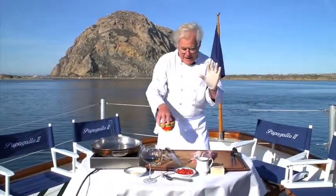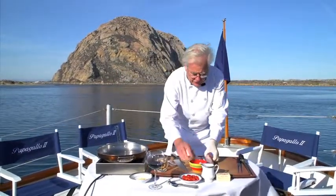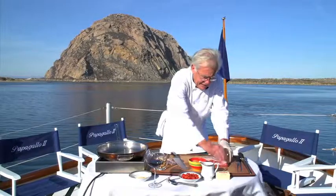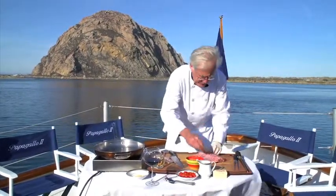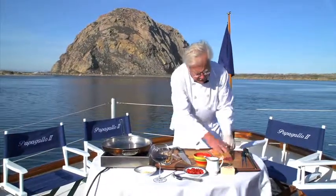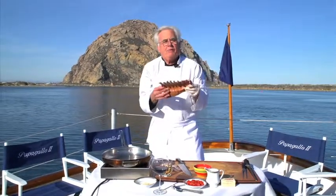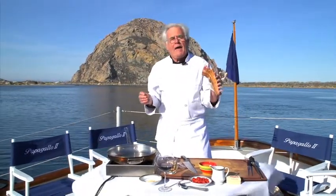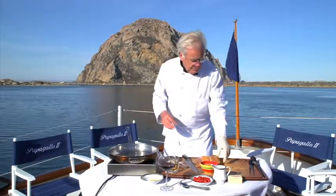Now the spice that you have is my personal blend — it's really good stuff, I think you're going to enjoy it. We take it liberally and put it on the rack. You've got enough in that little package to make this work. There's our rack — an eight-bone rack that's going to serve two people. We serve this all the time on the yacht; it's one of our signature dishes and people love it.